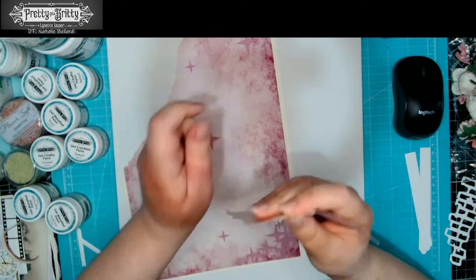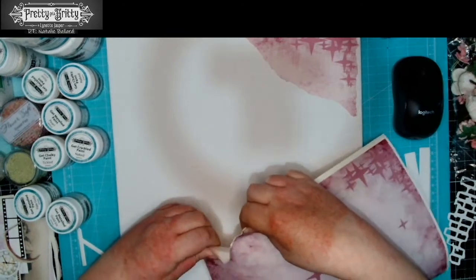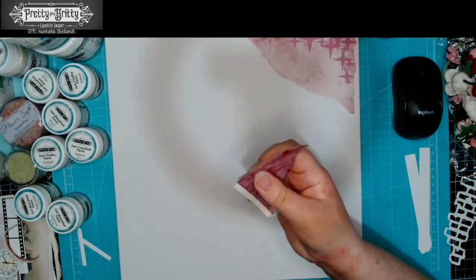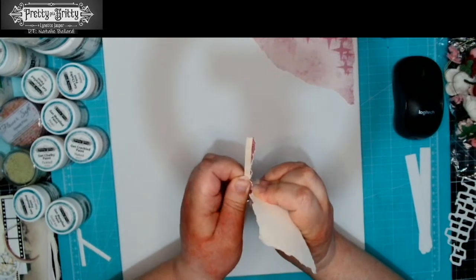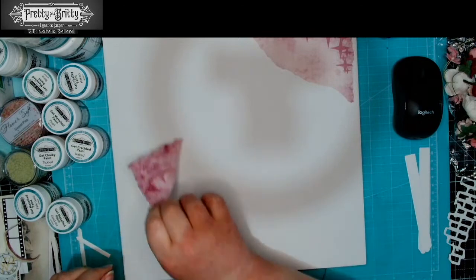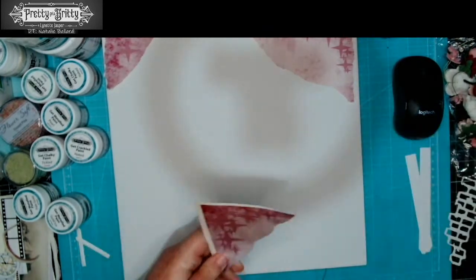I'm tearing it towards me so I get that nice white edge. If you want to remove that, go in the other direction and you should have a nice clean colored edge. I'm going to pop that one up there and go to the next corner. All the bits that I tear off I tend to keep, just for bulking up little bits of texture — if there are bits I want to scrunch up and have popping up a little bit, we can do that.